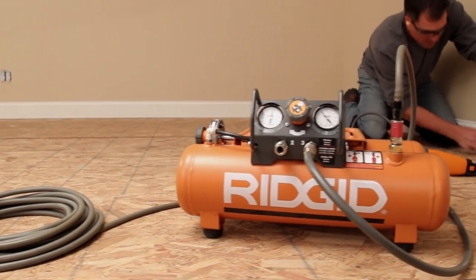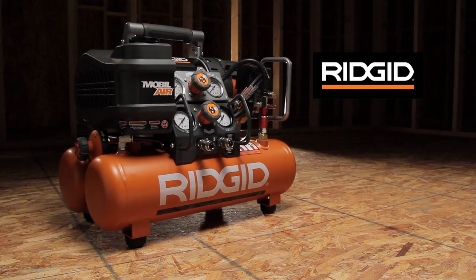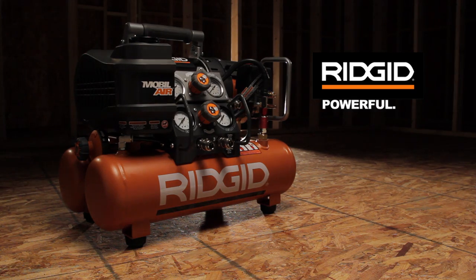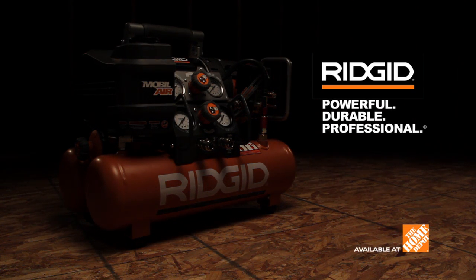You can avoid the use of extension cords and isolate the compressor noise away from the worksite. RIDGID. Powerful. Durable. Professional. Available at the Home Depot.